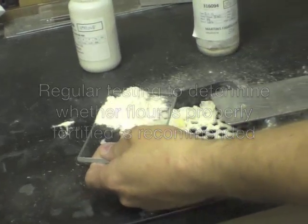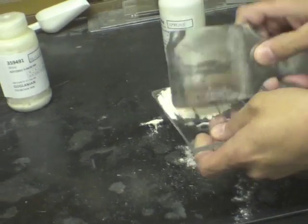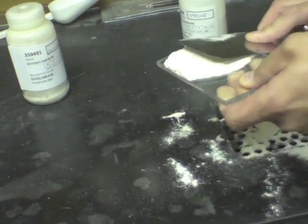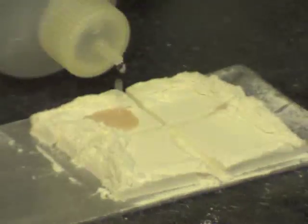There's a two-step process to it. For all of them, you have to wait approximately three to five minutes to get a good reaction. Then we have these photo cards to match up against to confirm what's actually in that product.